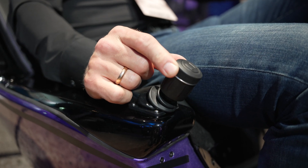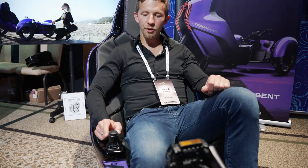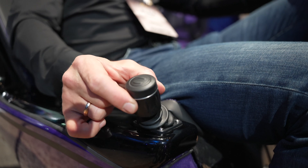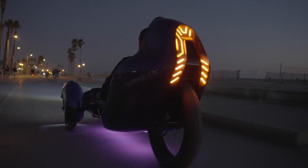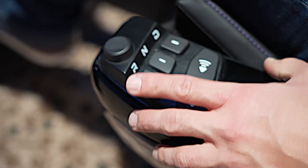You push it forward to go as a throttle. You push it back to brake. You can steer left and right, and you can control signals left and right. On my left, I have gear selection — we have drive, we have reverse, we have neutral.